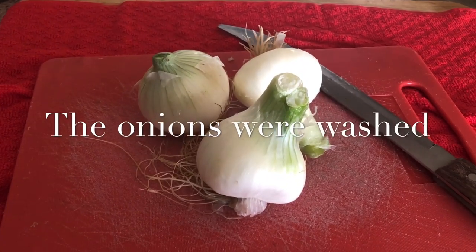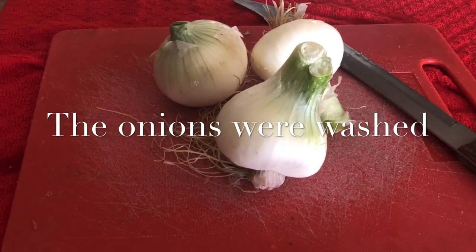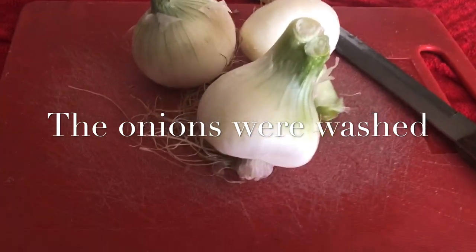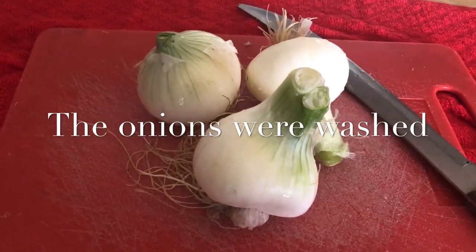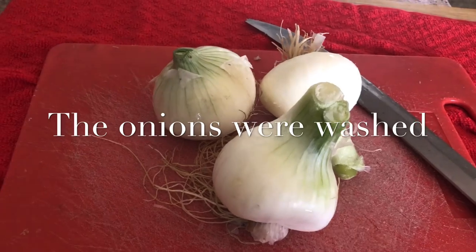I'm getting ready to caramelize my onions. As you can see here, I saved my big onions for this process. I'm going to cut the tops and the root part at the bottom off, peel the skin back a few layers, and then I'm simply going to slice the onions and put them in my slow cooker.